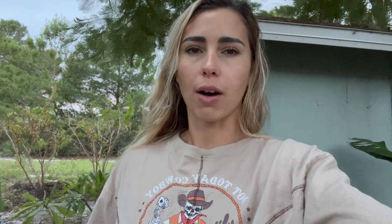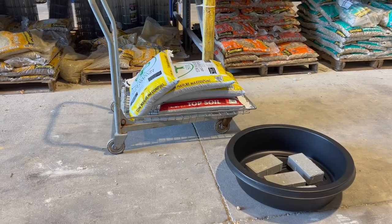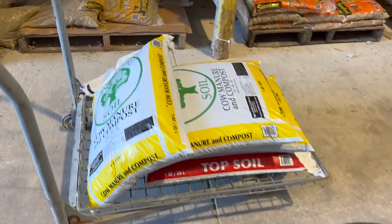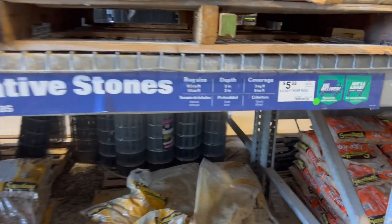We're going to start with our plastic bin. This was listed at Home Depot as a shallow bird bath, and it was about $10. I would have really liked it in terracotta, brown, or any color other than black, but black was all that they had. I went to two stores — Home Depot and Lowe's — and could only find black at Lowe's. So here's what we're working with.